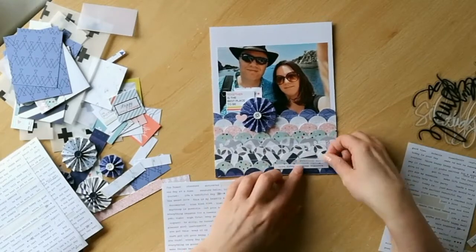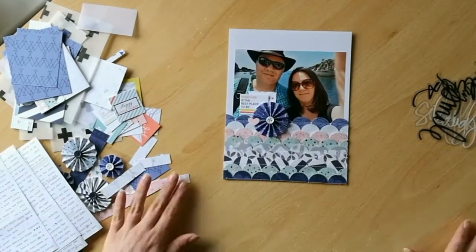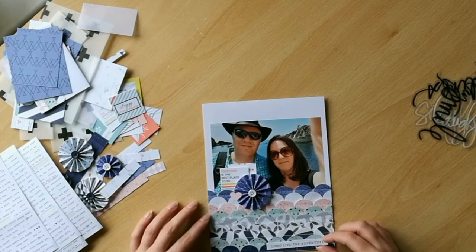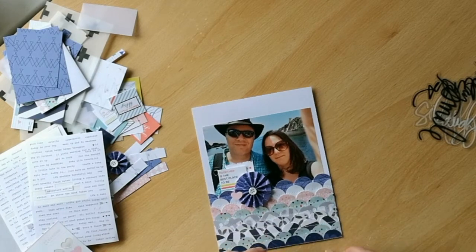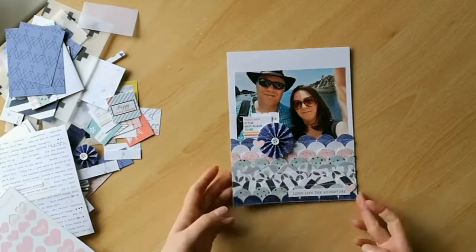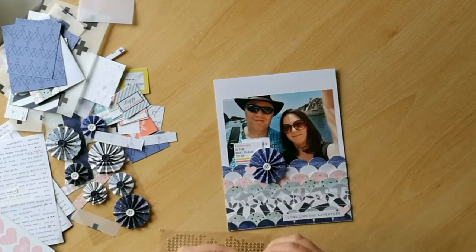I will be coming back to that stack of papers on the left-hand side at some point, so do join me for future videos in the Killing Kit series and I hope that you've enjoyed the process video today. As always, if you've got any questions please leave them in the comments below or find me in the Facebook community group for the Counterfeit Kit Challenge.